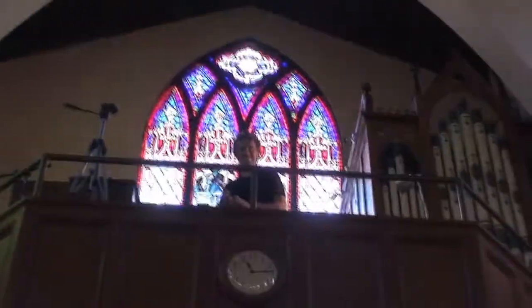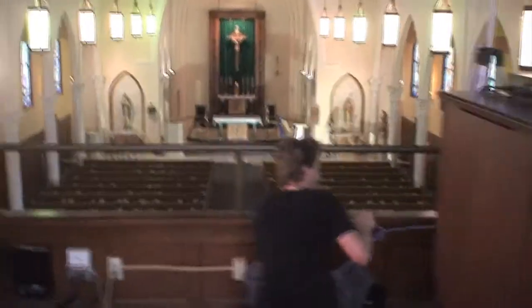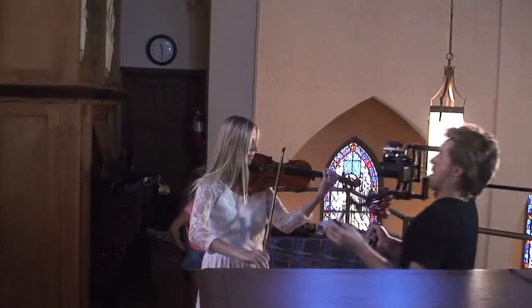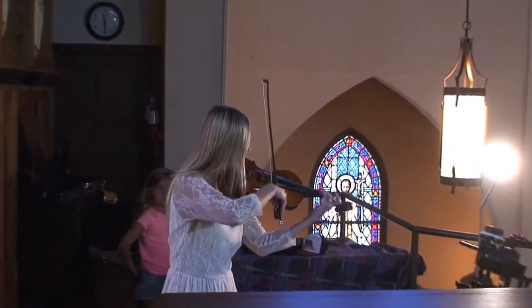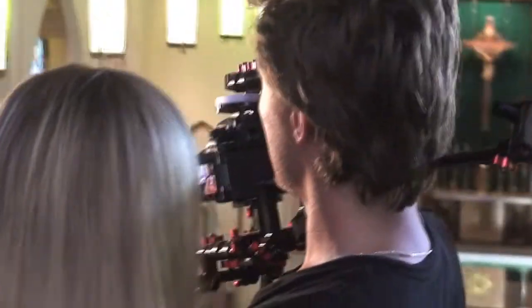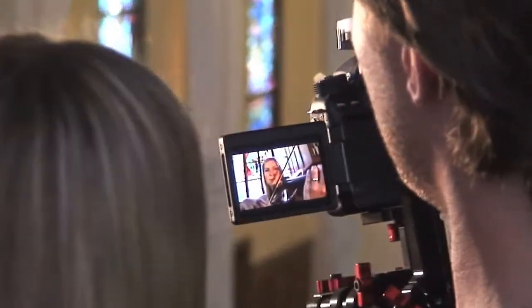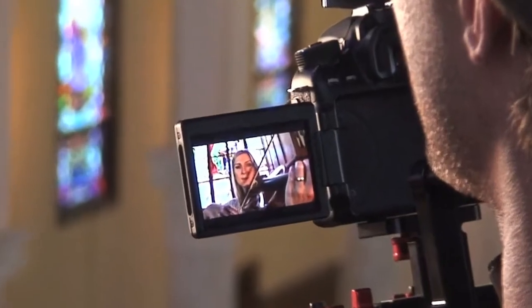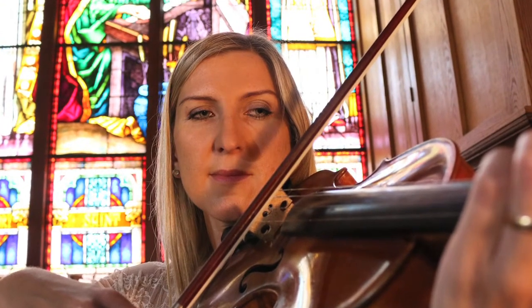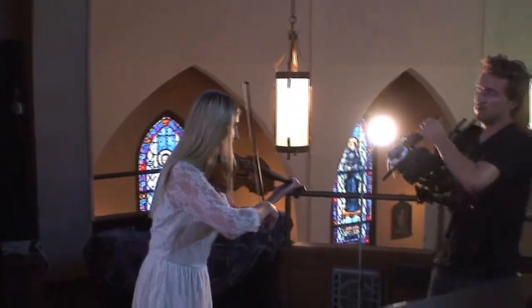Later we moved upstairs to the choir's booth and we set up for Justyna's violin solo. Justyna is the one who wrote the entire music arrangement from scratch. She kept the original melody of the original Polish version of Blessed are the Merciful, but the instruments and the recording — that's all her work. And Justyna just finished her first album, called God of Mercy. I'll put a link when it's available for sale.